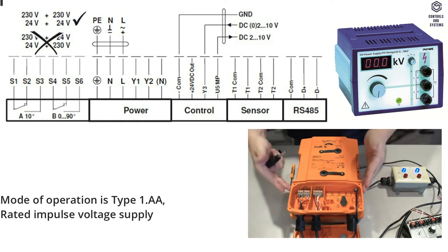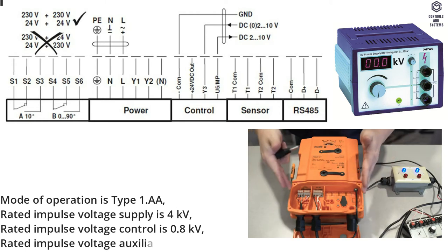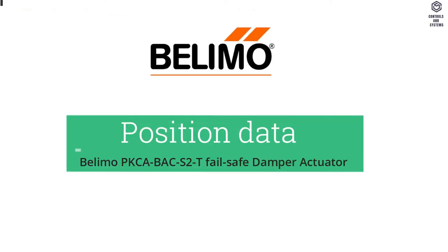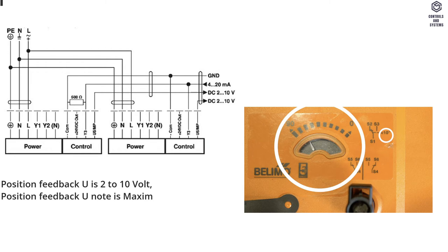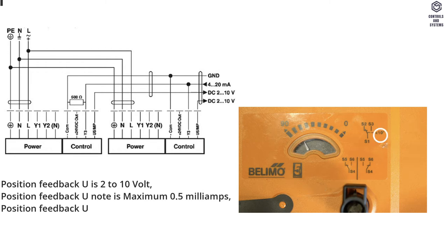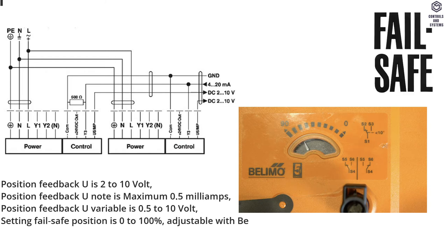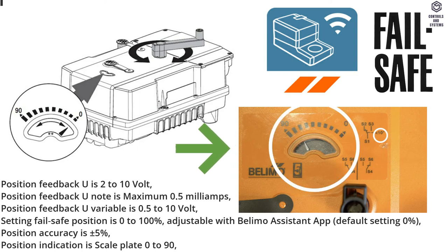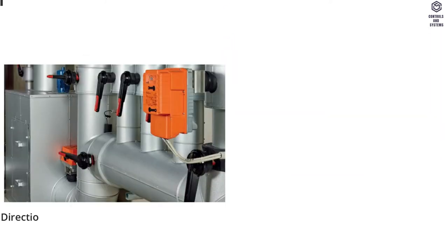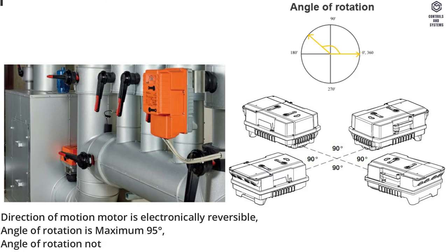Rated impulse voltage supply is 4 kilovolts. Rated impulse voltage control is 0.8 kilovolts. Rated impulse voltage auxiliary switch is 2.5 kilovolts. Position data: Position feedback U is 2 to 10 Volt. Position feedback U note is maximum 0.5 milliamps. Position feedback U variable is 0.5 to 10 Volt. Setting failsafe position is 0 to 100 percent, adjustable with Belimo Assistant app. Default setting 0 percent. Position accuracy is ±5 percent. Position indication is scale plate 0 to 90 degrees.